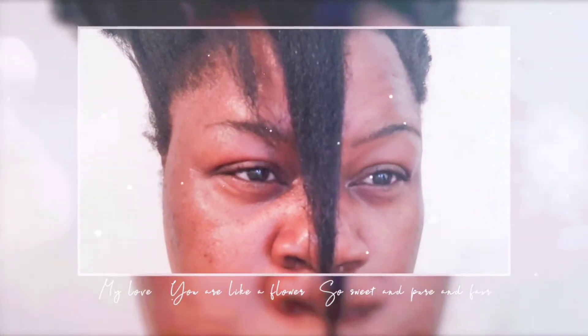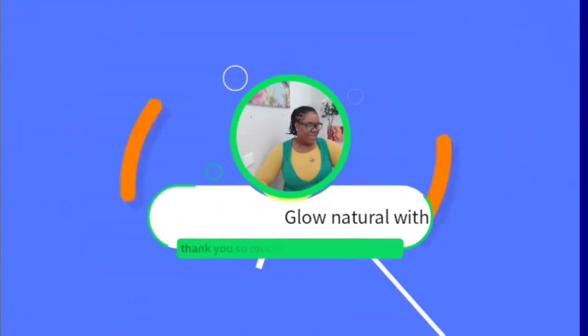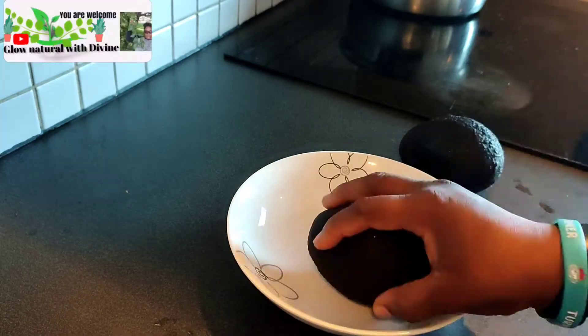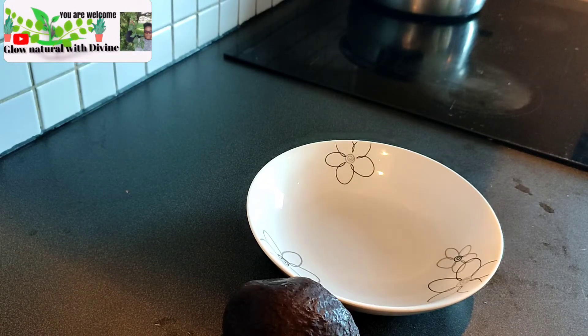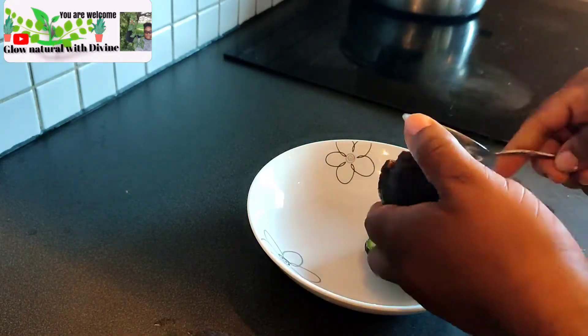It's so simple. It will help your hair to grow and shine lovely, it will make your face to glow, and it will remove every dead skin. When you have dry skin, this is very good for you. I just take two avocados because I'm going to be doing a little amount.